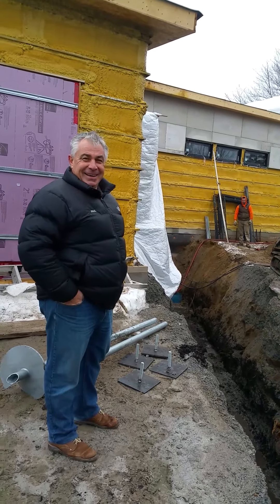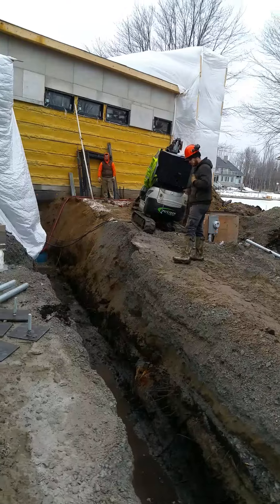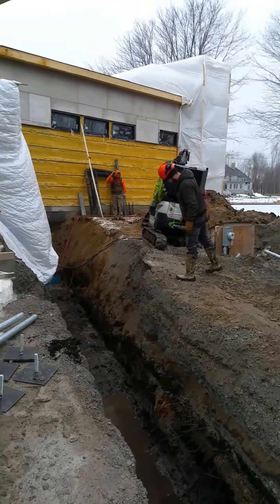Good morning, Paul. We're here at the job site this morning, and if we look down in the trench, you can see the folks from PazTech are here with their baby digger.